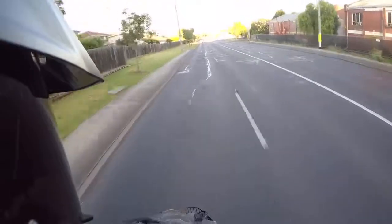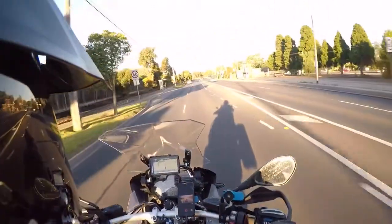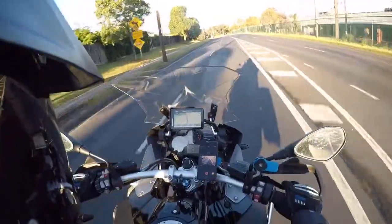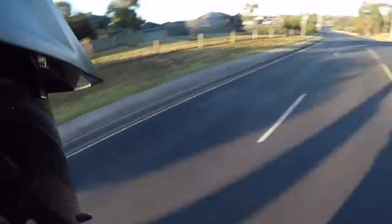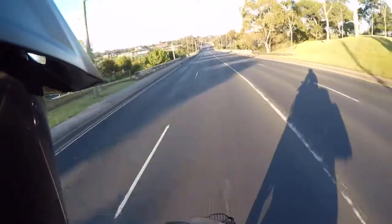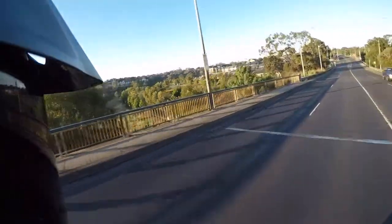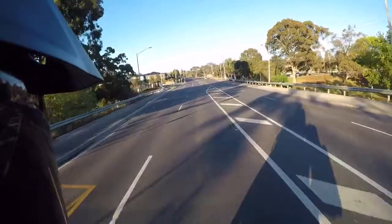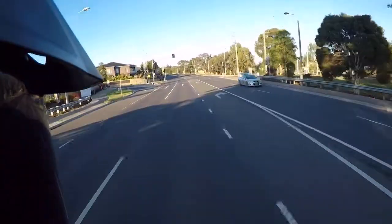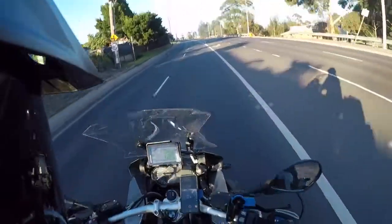It feels really good — the air is really flowing through it. Even when I sit down, it's definitely going right up my arms, all the way through, and up my legs really nicely. I think I'm going to have a cool day — literally. It's going to be 29 but I think I'm going to be pretty cool in this. Oh, get a load of that — there's the Maribyrnong River! Oh, that feels nice. BMW airflow suit — whoa yeah baby!